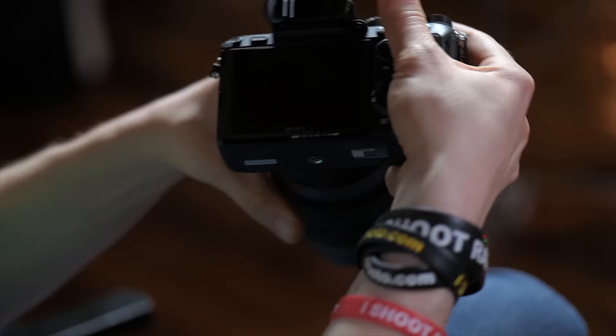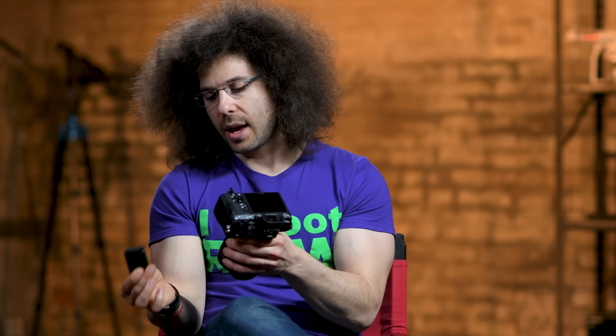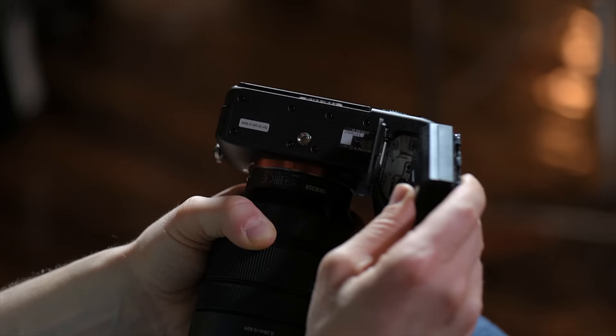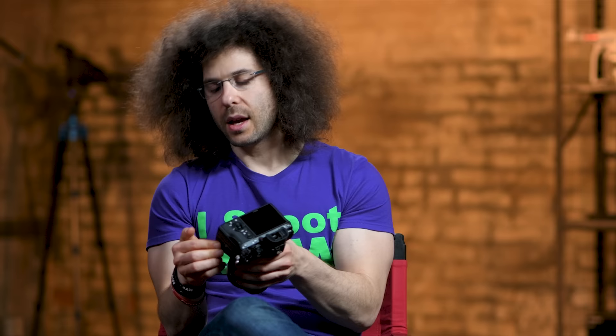I want to move right to the battery, because this is what you need to power on your camera. The battery goes down here on the bottom — there's a blue switch. You pop out the battery and charge it up. I recommend having multiple batteries, especially with these Sonys. The battery life has gotten much better with the Z battery, but it's always good to have backups. It only goes in one way — move that switch down, pop it in, it clicks, and close the door.